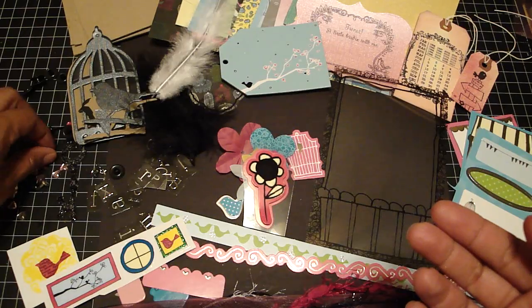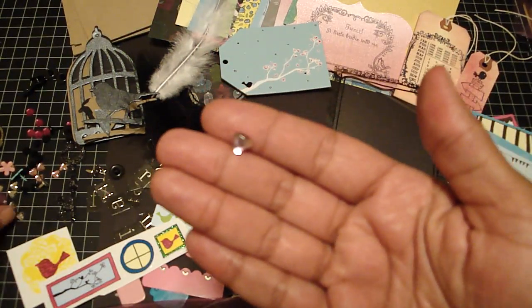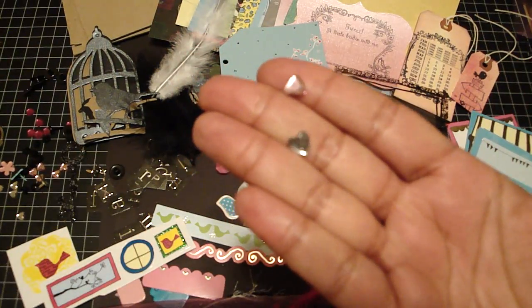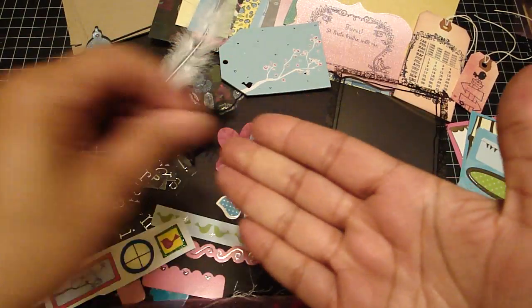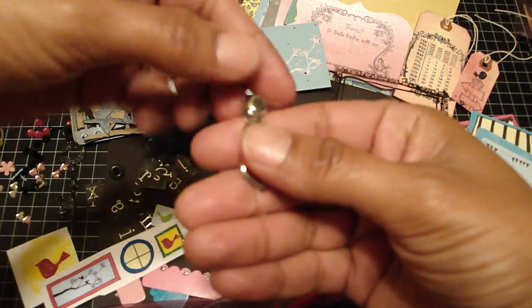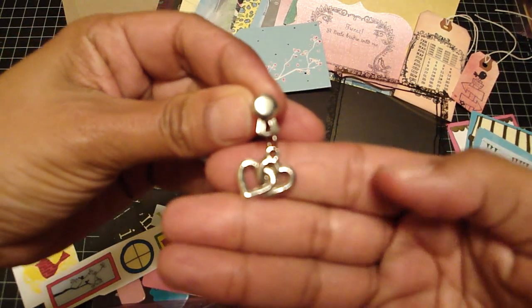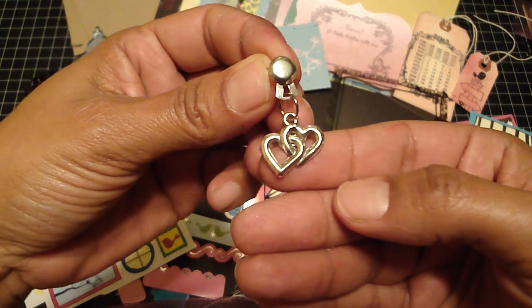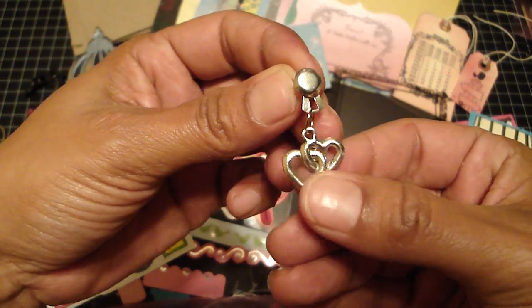I also have the pink hearts — you'll get six of each of these and the clear ones as well. Then there's this Karen Foster loopy brad. I put a jump ring through it and hung a double heart through that — really cute.